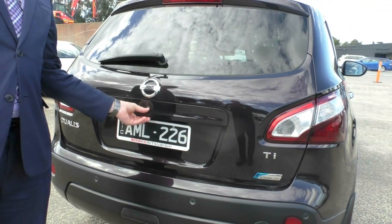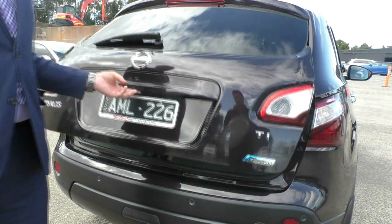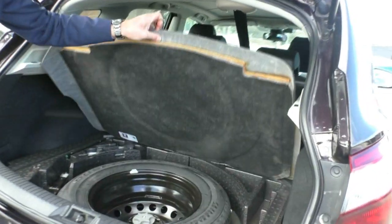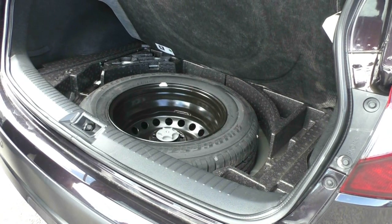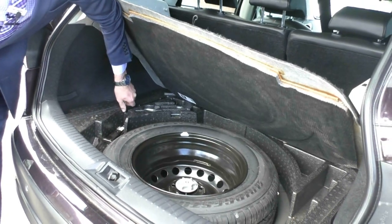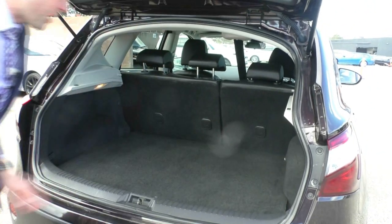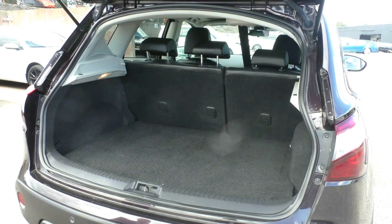There is also a button here to lock and unlock the vehicle. Looking in the back, there's very deep boot space with a full-size spare wheel — a proper full-size spare. You do have your tyre jack, towing points, and spinners to undo the spare tyre. There are three anchor points in the back of the vehicle, allowing you to fit baby seats if needed.